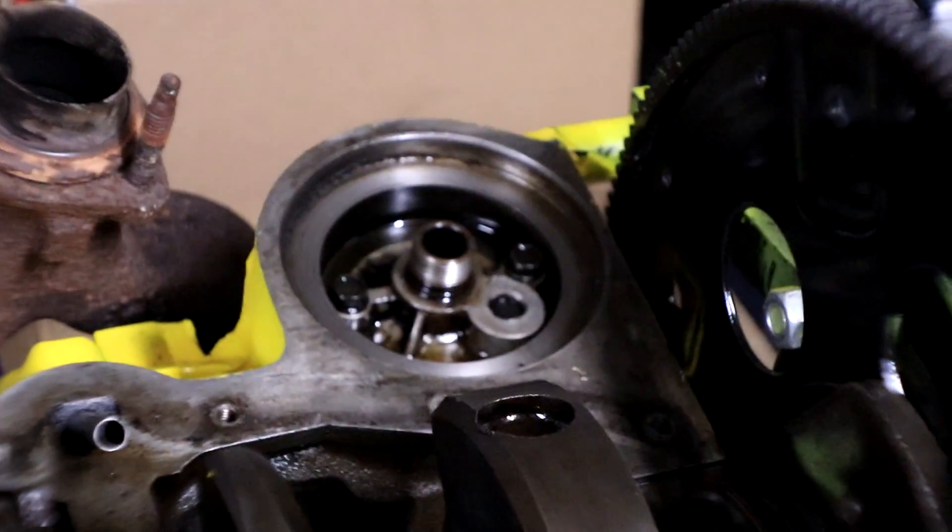Next thing on our list is the oil filter. I picked this one up from Walmart — it fit the engine, but everyone was up in arms about the fact that I used a Fram oil filter and said you've got to use a Wix oil filter. So that's going to be the next replacement. We want a good reliable engine, so we're going to use what's recommended as the good reliable parts.